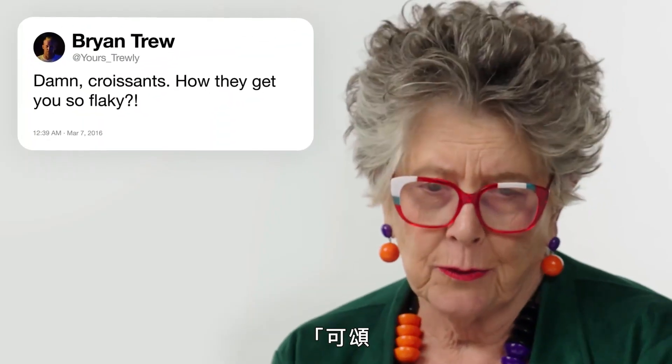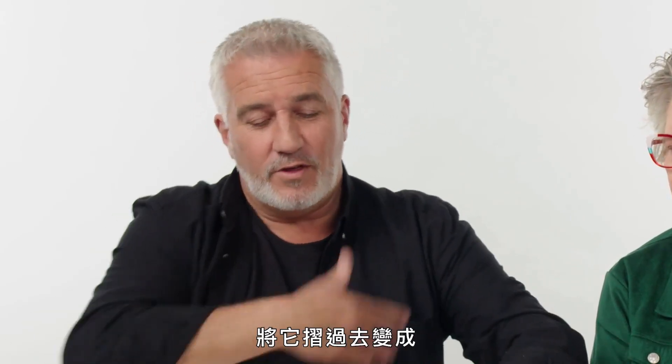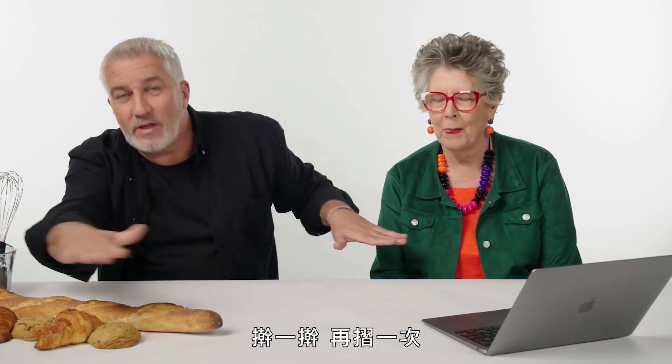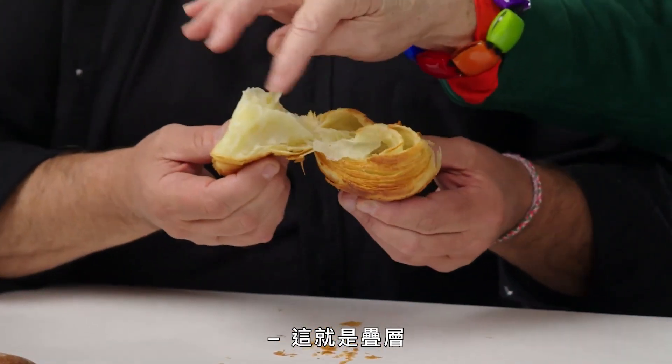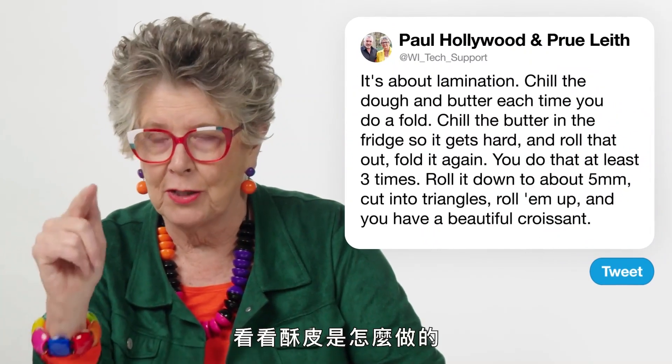From Truly Croissant: 'How do they get so flaky?' It's all about lamination. You chill the dough and the butter each time you do a fold — butter covering two thirds of the dough, fold it over so you end up with dough, butter, dough, butter, dough. Put that in the fridge, chill the butter so it goes hard, roll it out, fold it again — that's called a turn. Do that at least three times. Roll it down to about five millimetres, cut into triangles, roll them up, and there you have a beautiful croissant. There's the lamination and the flake — it means layers and layers.